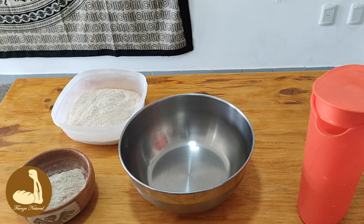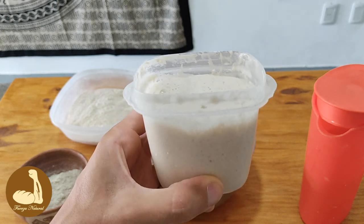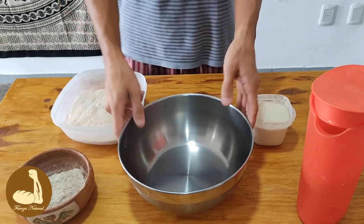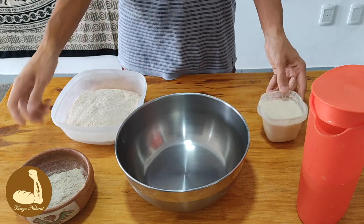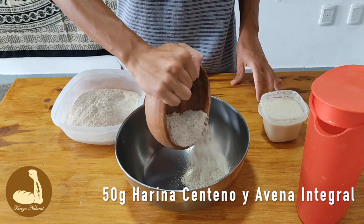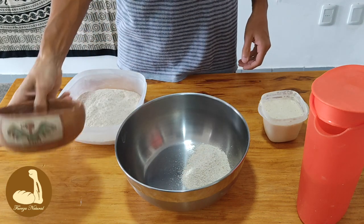Ya tenemos las harinas prontas. Vamos a empezar a mezclar e hidratar las harinas con la masa madre. Fíjense cómo está la masa madre, bien burbujeante — el mejor punto para usarla. Tenemos acá la balanza y nuestro recipiente. Vamos a colocar 50 gramos de harina de centeno y avena que molimos recién. Ahí tenemos los 50 gramos.